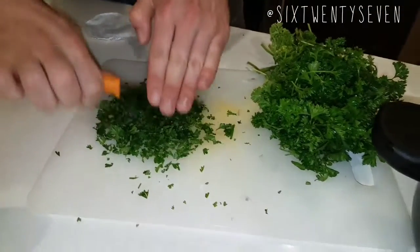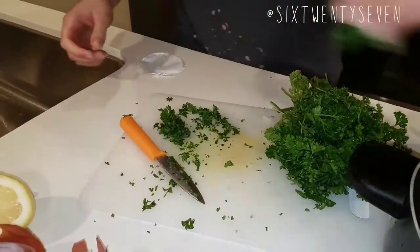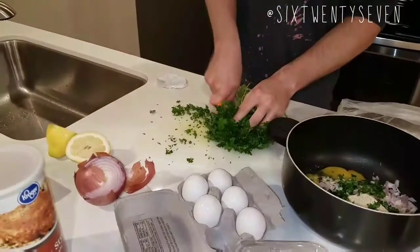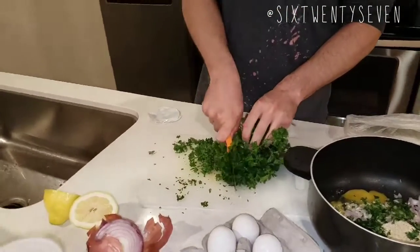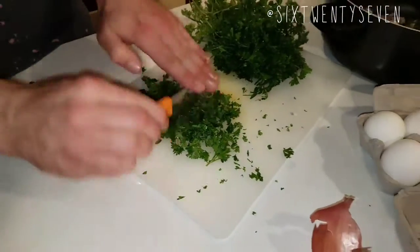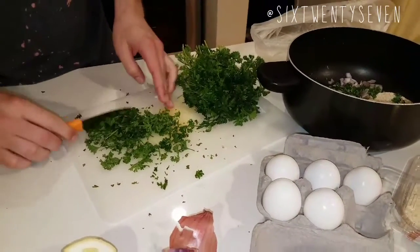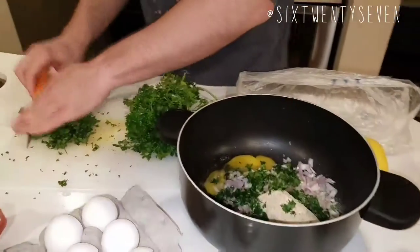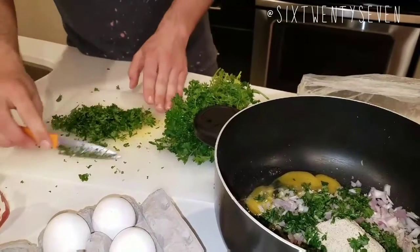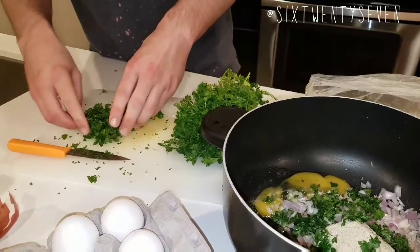Don't forget the parsley at the end for garnish, but we're also throwing a little inside the mixture now. What you're dicing up right now goes in, and then you'll cut more for garnish later. Any parsley going into the tuna cake you want very, very finely chopped. Any parsley going on top for garnish can just be loosely chopped. You want very finely chopped items in the tuna cake because any big chunks are going to stand out, and the only thing standing out should be the tuna itself.